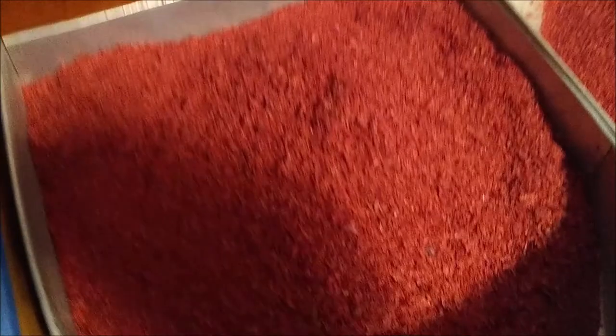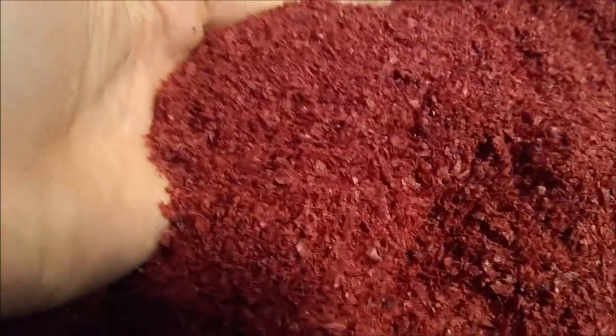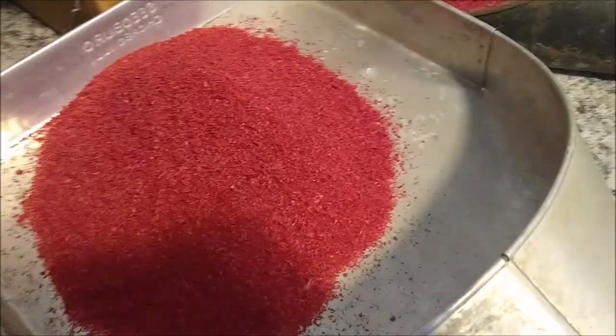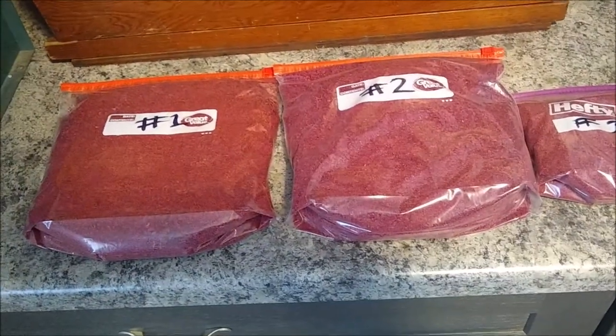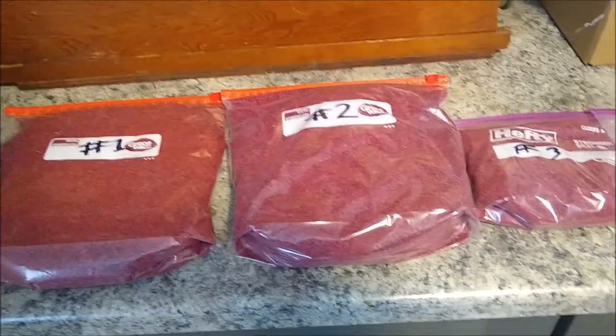This is the second cut — it has the most in it. I looked through it and I did not see any seeds in there, but it's possible there are a few very light seeds. These are number three and number four, and these are both really very light. So what I will do is bag these up and send them to the customer for his review. We have the sample all bagged up — number one, two, three, and four — and we're going to package this up and send it back to the customer.